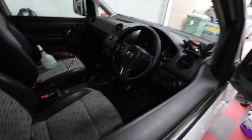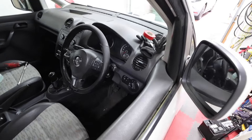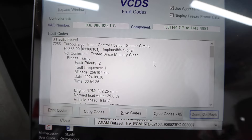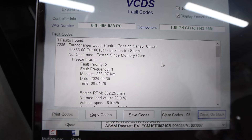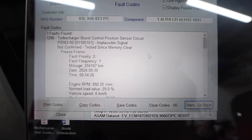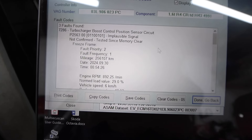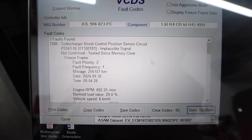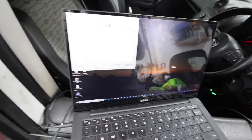I think I need to replace that N75 valve so I'm going to plug in my diagnostic tool. Let's take a look at VCDS and see what it says. We run VCDS and we can still see the error there - P2563. That's the problem we need to fix. I'm pretty sure that is going to be the N75, so I'm going to replace it and see what we can do.